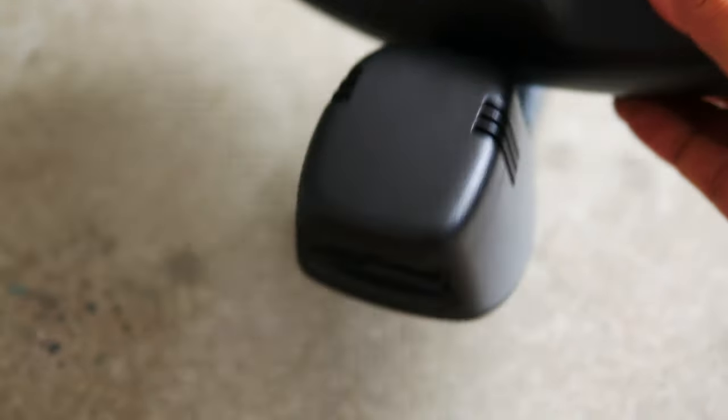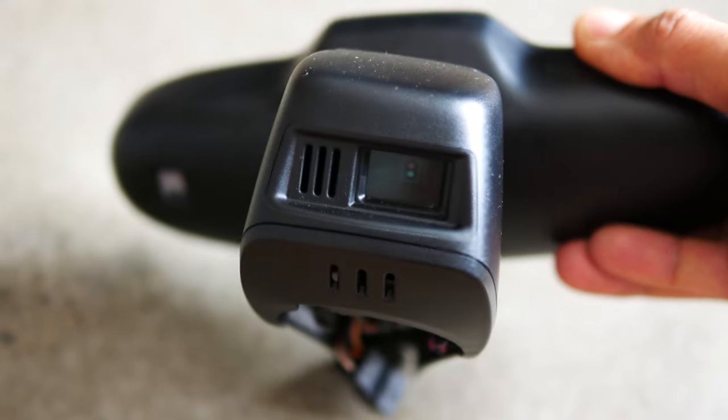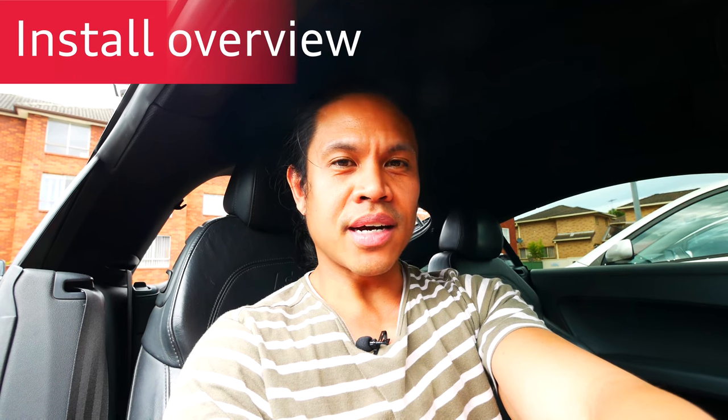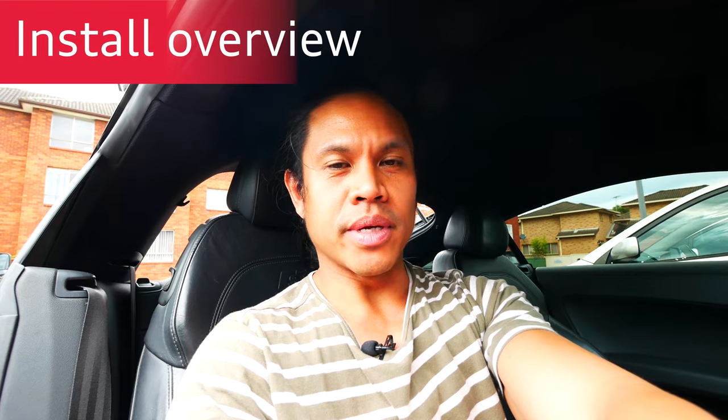Now if you've never seen an HBA unit before, the main difference is that it has a front-facing camera on it. So now we're in the car, I'll show you the parts that we'll be replacing for the HBA mirror to be installed.